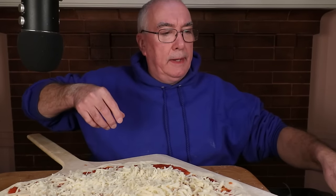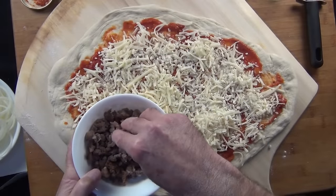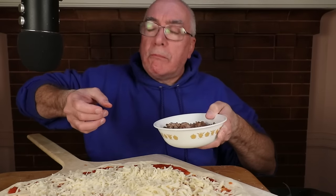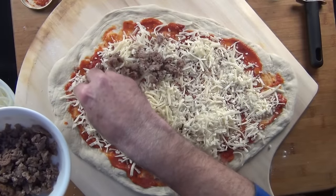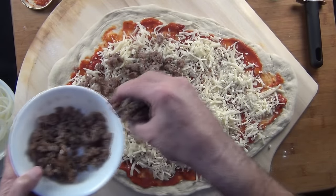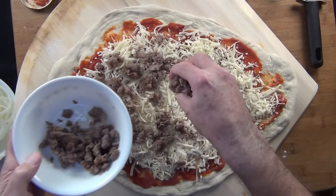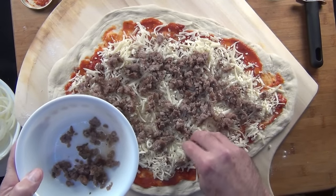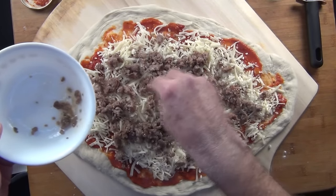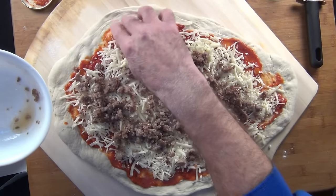Maybe the sausage — it's sort of a regular chunk. Actually, I like the look of this. It was two patties so I think it worked out. I don't want that extra grease in there.